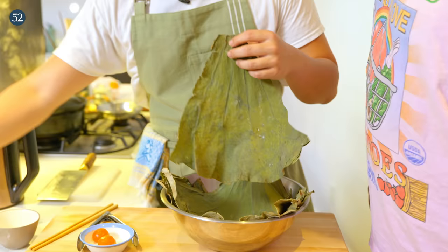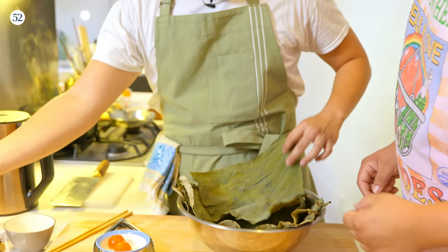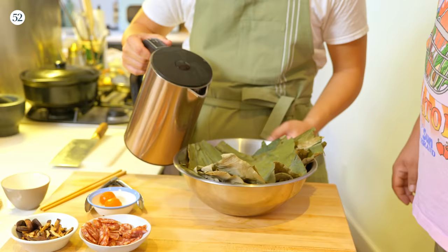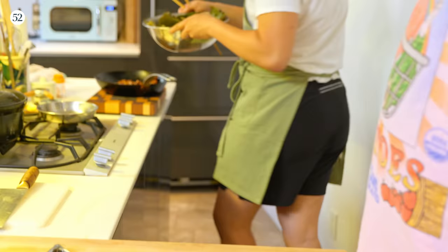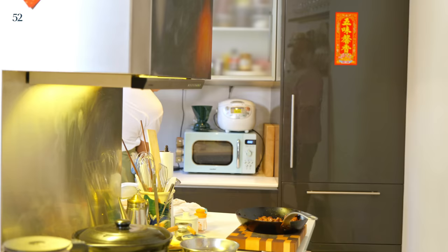After the lotus leaves have been soaked for two hours or so, we cut the stem off and cut each into four pieces so you get triangular pieces. You'll see the color is a little bit darker and it's starting to be more malleable — pliable. The easiest way to blanch them is to just pour boiling hot water over them in the sink. Then it's back to the water for the lotus leaves — the circle of life.